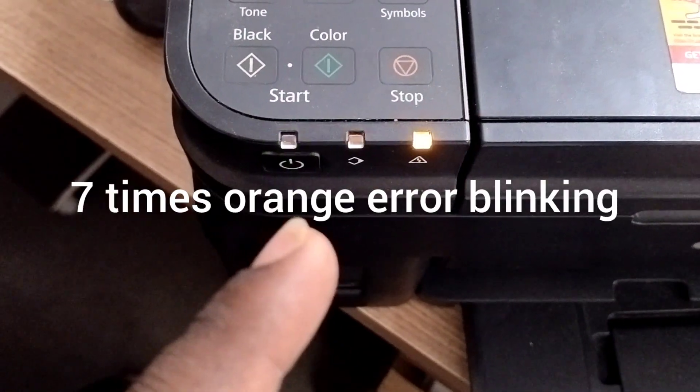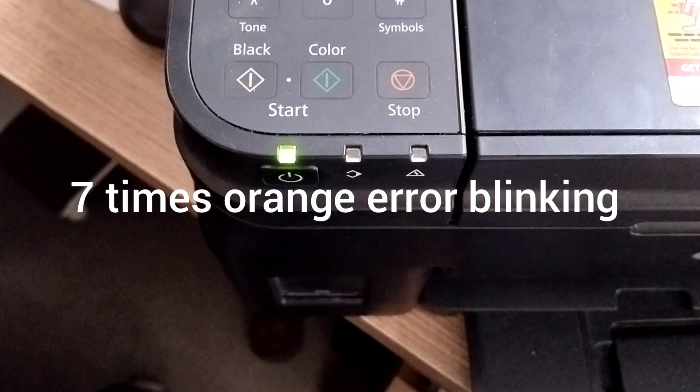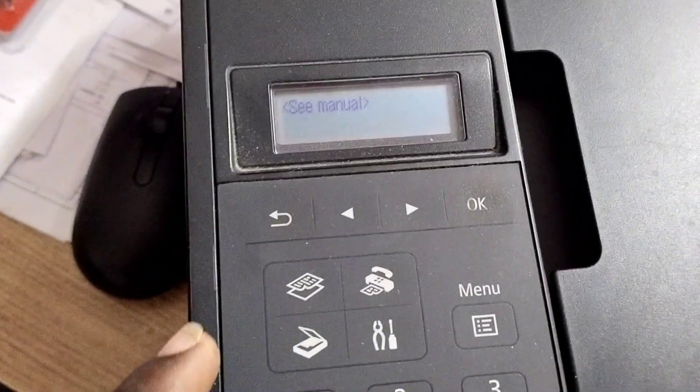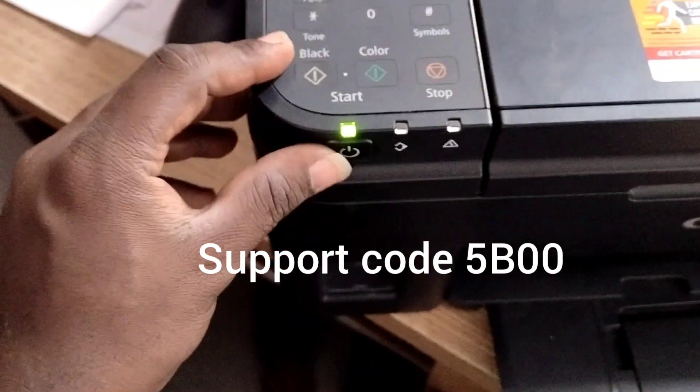We are facing this error — seven-time orange blinking — on a Canon G4010 printer. This is error support code 5B00.